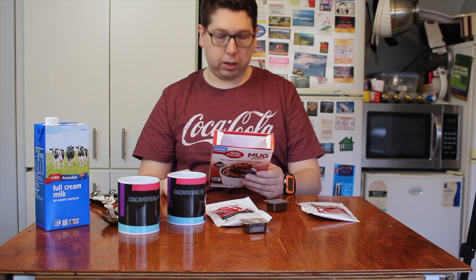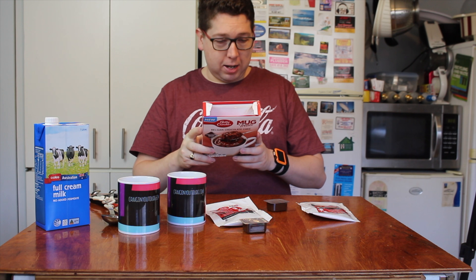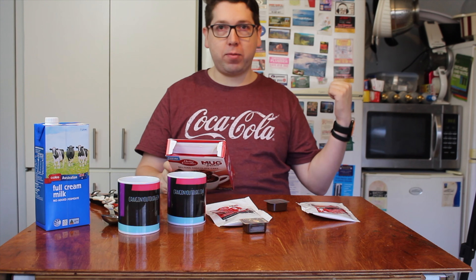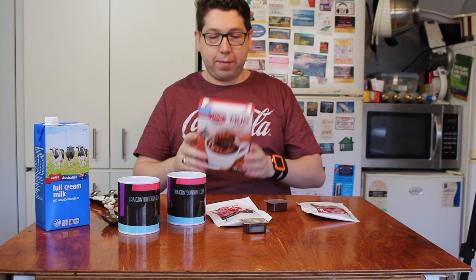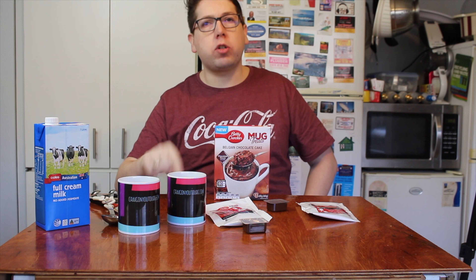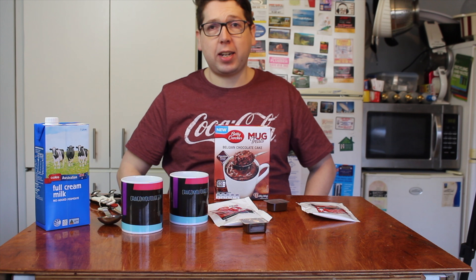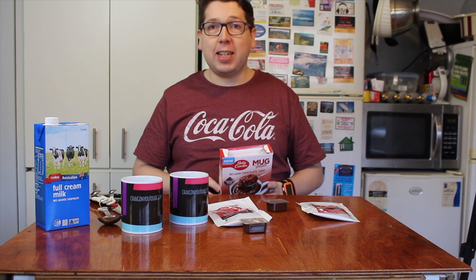Do not eat raw batter. Some people like to eat cake mix — as a kid, mom's making a cake and you get to lick the bowl with the spoons, but never the electric beaters while they're on. We're going to microwave this for 80 seconds each. There are two sachets, and as I do on Checkout Basket episodes, I get somebody to help me taste test, so we'll each be tasting out of our own mug.